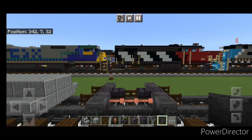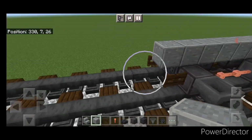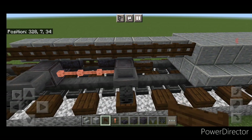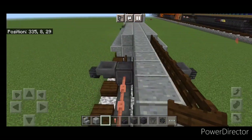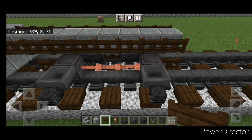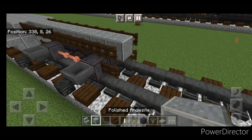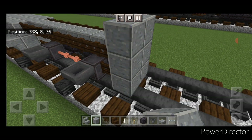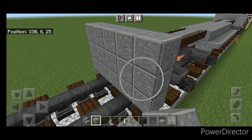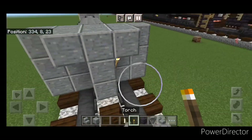Then come up top again with polished andesite and start on the top middle here. Do a line up the middle until you're aligned with these fence gates, then a full row of dark oak fence gates up here and on this side as well. Come in front of this with polished andesite and do a five by three coming out to each side of the tracks. In front of that, a three block tall T-shape in the middle, and put a torch on either side of the second layer.